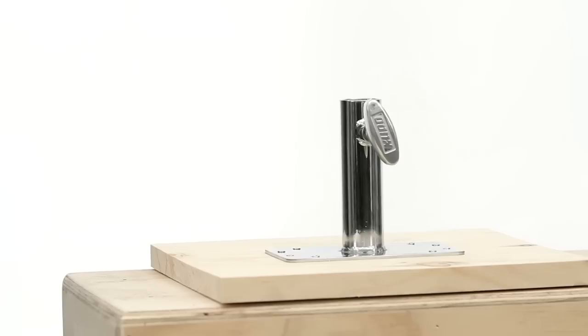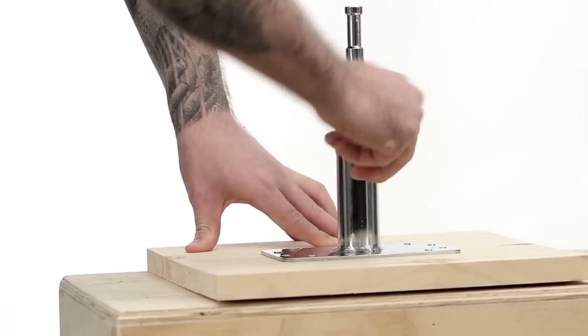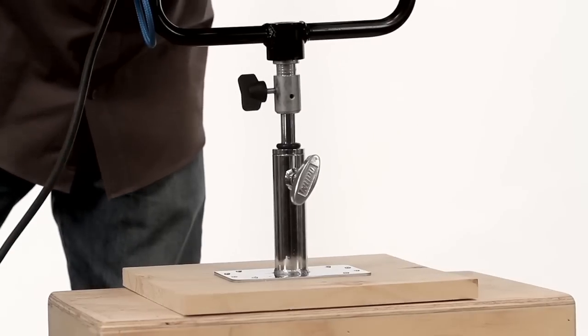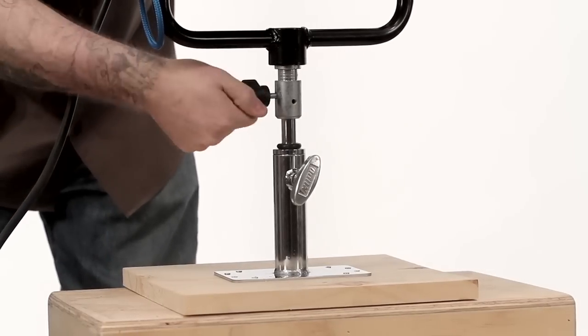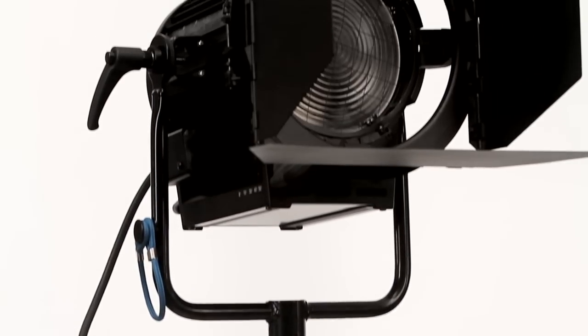Let's say we have a junior pigeon plate, but we want to mount the light fixture with a baby receiver. Just grab one of our stand adapters and place the junior pin in the receiver. Tighten the knob on the junior wall plate until secure. Now we can mount our fixture with the baby receiver onto the baby pin, and tighten the knob attached to the set screw on the lighting fixture's baby receiver.